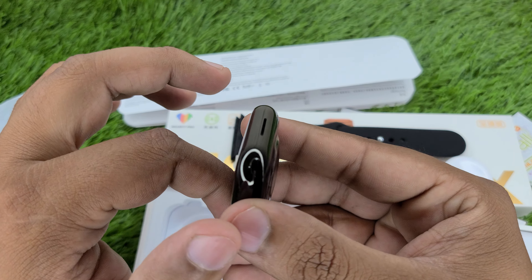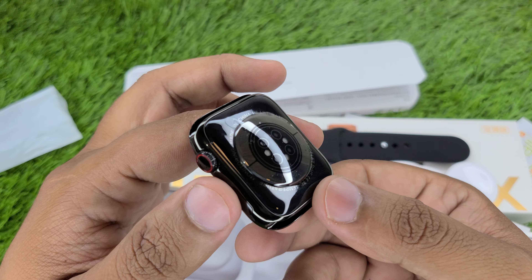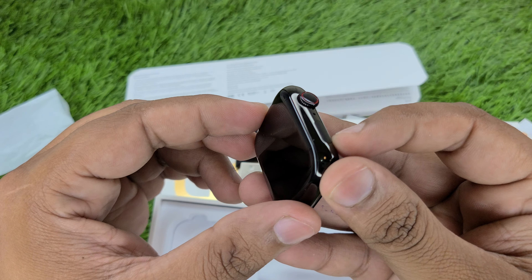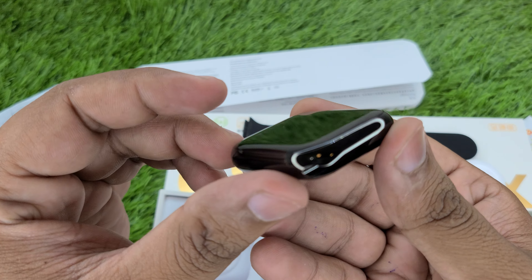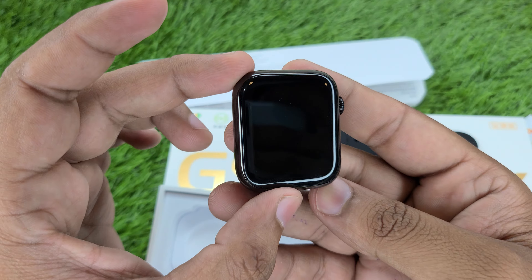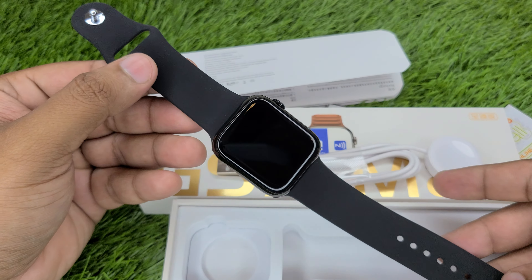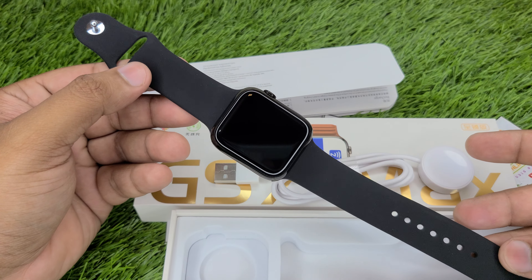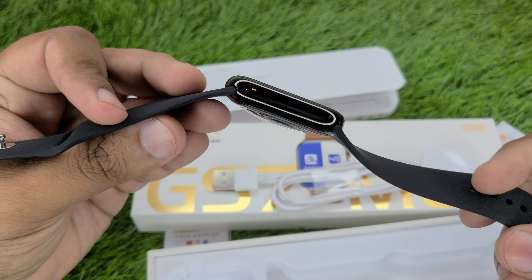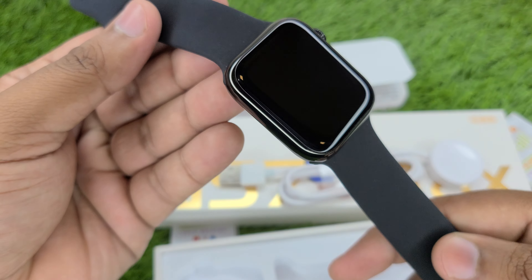This is a full stainless steel body watch. If you talk about the back, you will check the coating on the back and on the side. Then you will check the crown and the bottom button. If you talk about the 3D curve, you will see a 3D curve, but the full 3D curve is on the HW7 Max. I have now installed the strap on the watch, and after installing it, you can check the look — how premium and solid it is. The stainless steel body quality gives the watch a very different look.